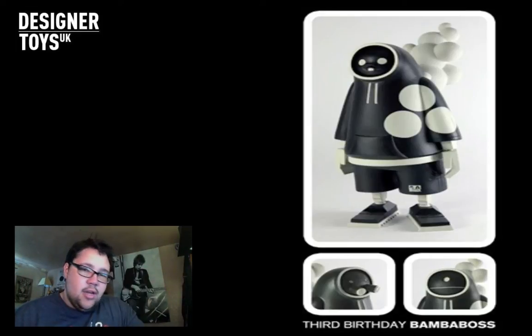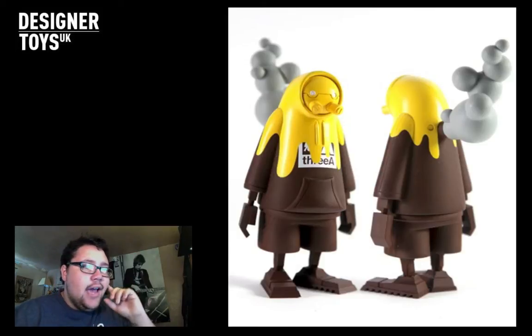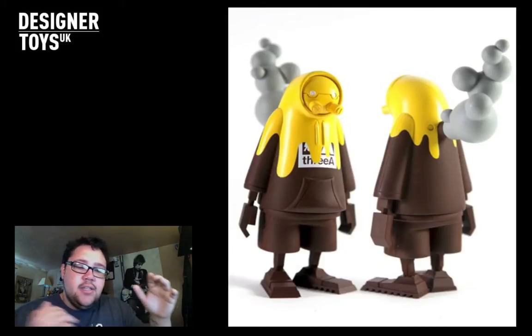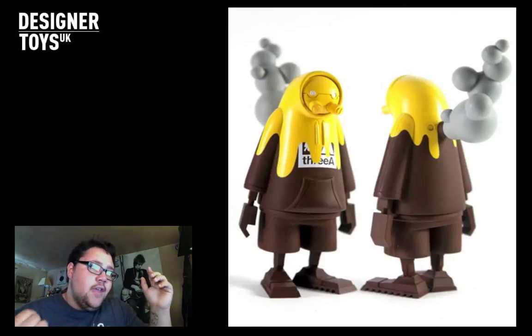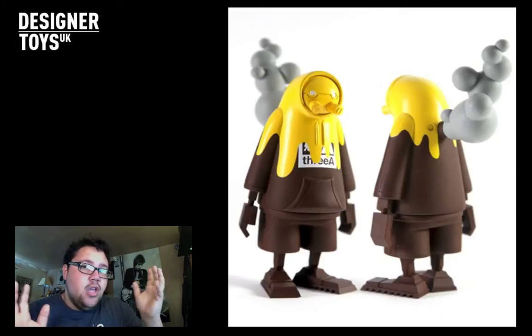It's one of those things where I've got a few cheap 3A things and I'm gradually getting to the point where I'm spending more and more money. Second up, the Pudding Boss Action Portable. Sorry, I really wanted to get the name right there - Action Portable Pudding Boss. This is a half-sized version of the Birthday Bamboss which is a full-size one, so that would be good for comparison between big and tiny. Interesting.